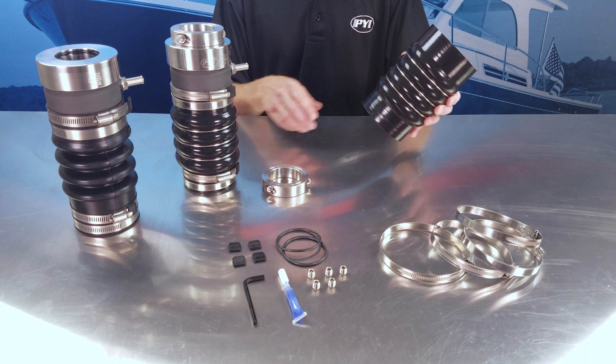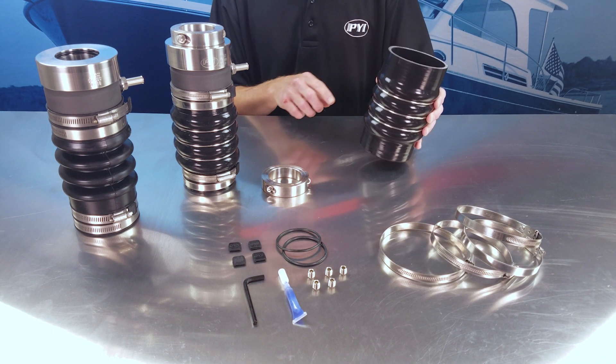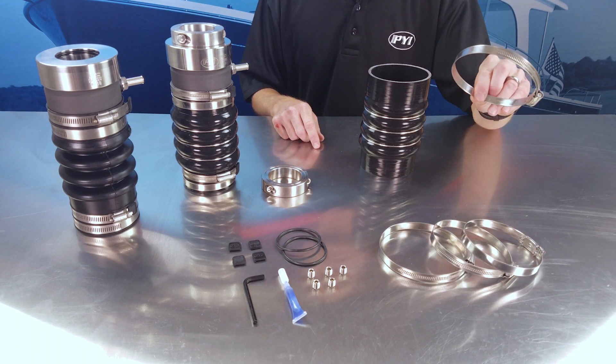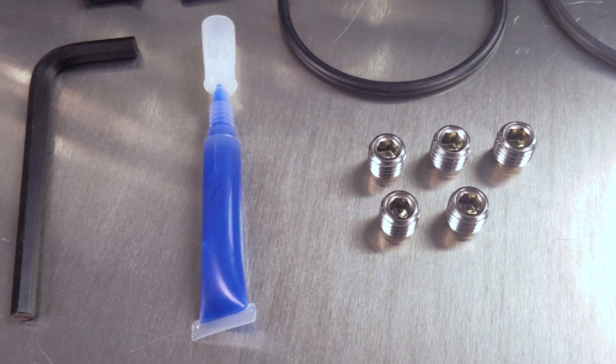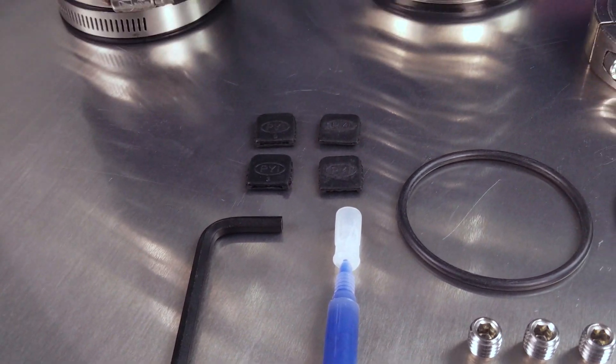This maintenance kit includes a silicone reinforced bellow fit with stainless steel hoops. Also included in the kit are solid band 316 stainless steel hose clamps, as well as the o-rings, the set screws, thread locker, the necessary wrench, and the PYI clamp jackets.